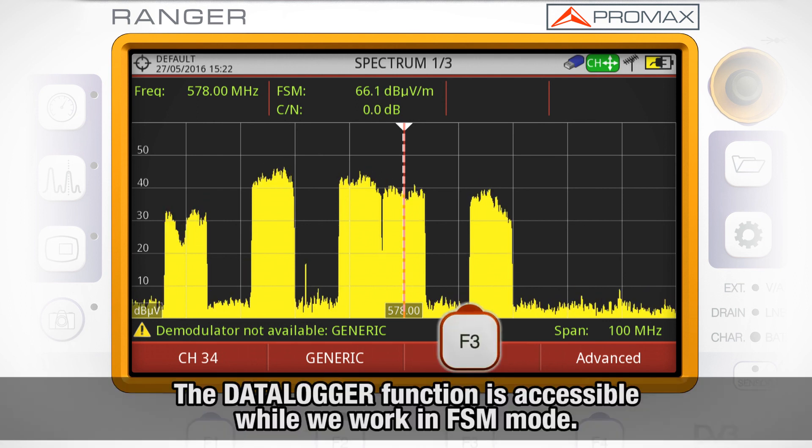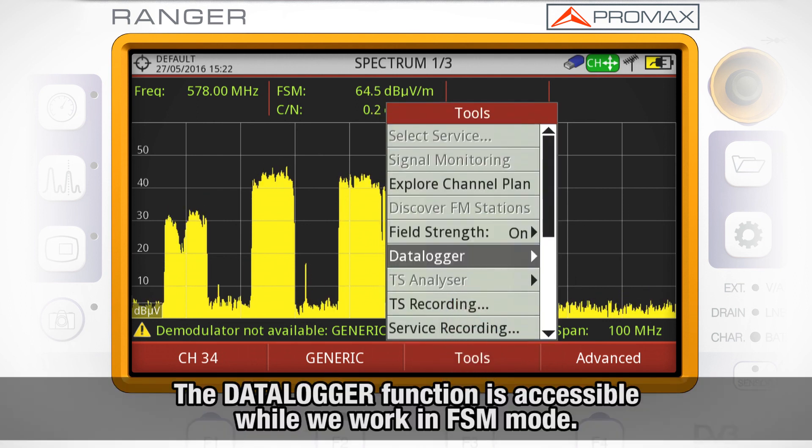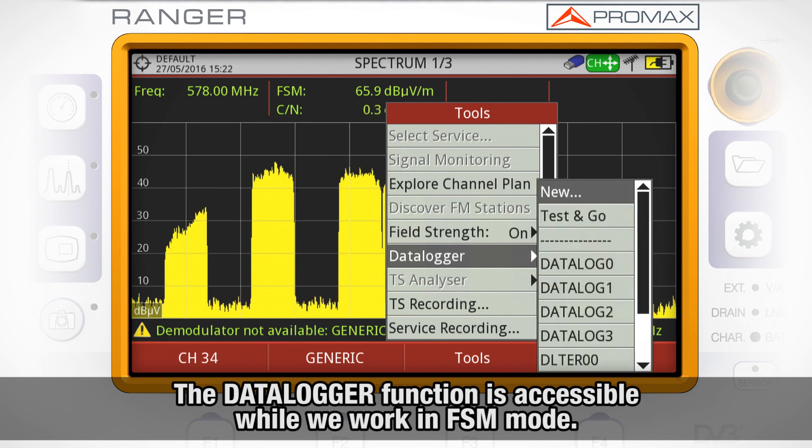The data logger function is accessible while we work in field strength meter mode.